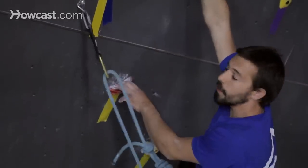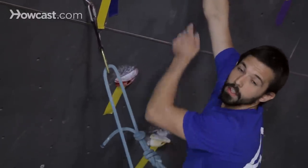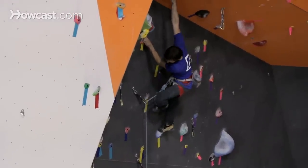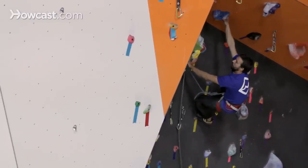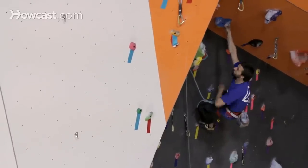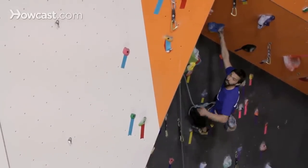Another tip is that when you're clipping you want to be doing so from a balanced position with a straight arm. Having a straight arm to make those clips is a great way to conserve energy. As I move up a little farther you'll notice my arm still stays straight clipping. I'm making that clip with a straight arm and at this point I'm pretty comfortable — I've got good foot holds and I'm on a big jug hold, so I can shake out my arms a little bit to try to get some of that lactic acid out of there.